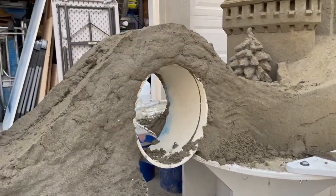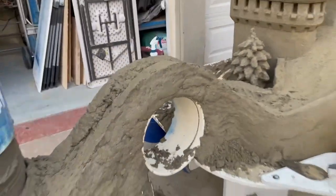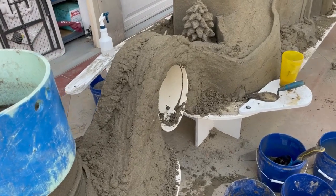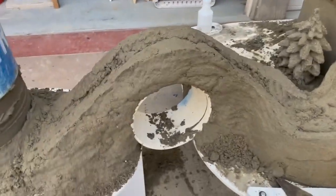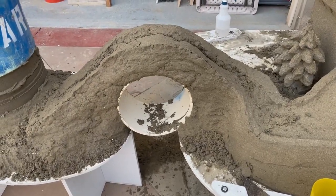Scruffy's approved this hand pack of the bridge. What we'll do is let it sit a little bit, shape it just a little bit while it's really soft, and then we'll let it firm up. Then we'll cut the tube out and we'll see how well it stands.